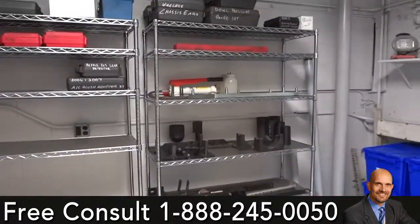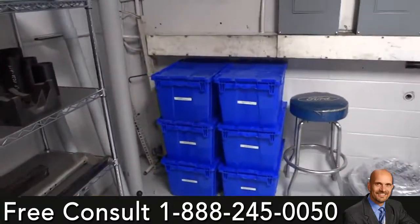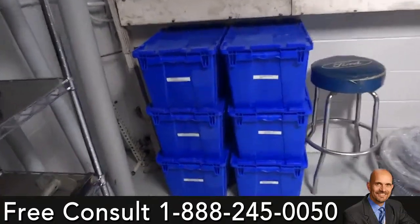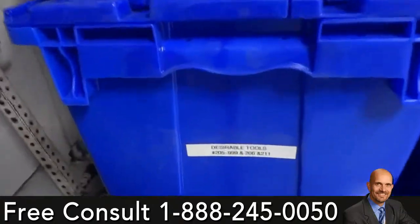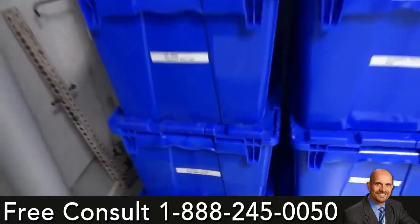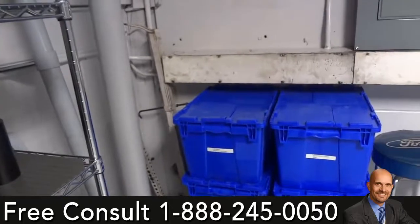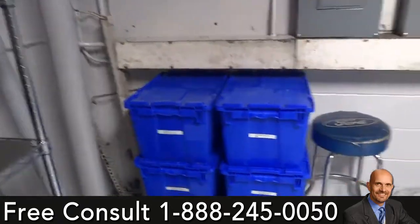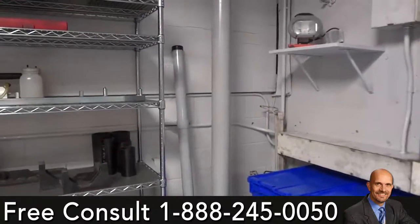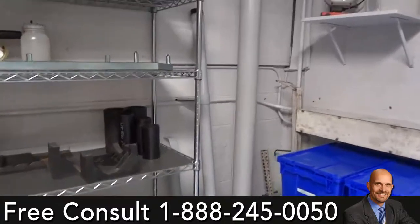Over here we utilize this shelf for the fixture stuff, over in these six blue boxes. Five of these blue boxes have their desirable tools and they're broken down by numbers. This top box is their engine support — miscellaneous pieces we found for that we put in there. And back over there, there are a couple of inching stands propped up against the wall, which are just huge. So that works out pretty good for them.